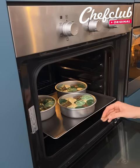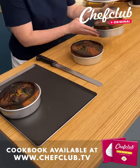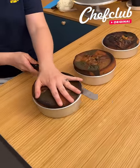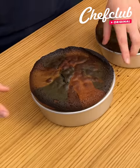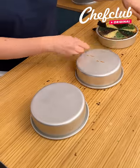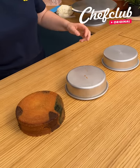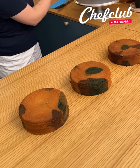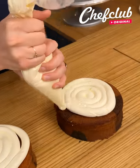Our cakes are now cooked and cooled and we're gonna start building our cakes. So we're gonna cut the top and we have a camouflage pattern — it's gonna be really, really cool. Perfect, and let's unload them.